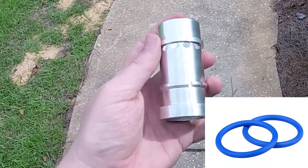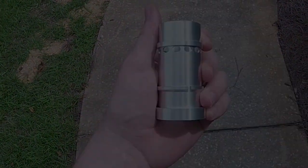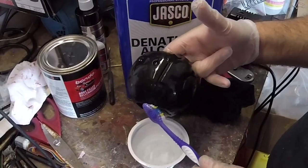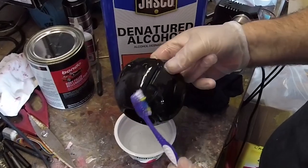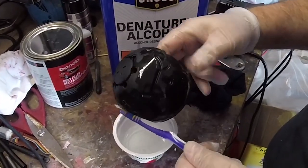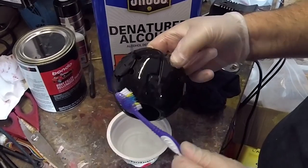After that, we're ready to begin the cerakoting process. We have our avatar plasma grenade shell, having removed the metal sleeve that goes down the middle. We've already washed it in soap and water, and we're now wiping it down with denatured alcohol to get every possible bit of oil off the surface to improve the adhesion of the cerakote.